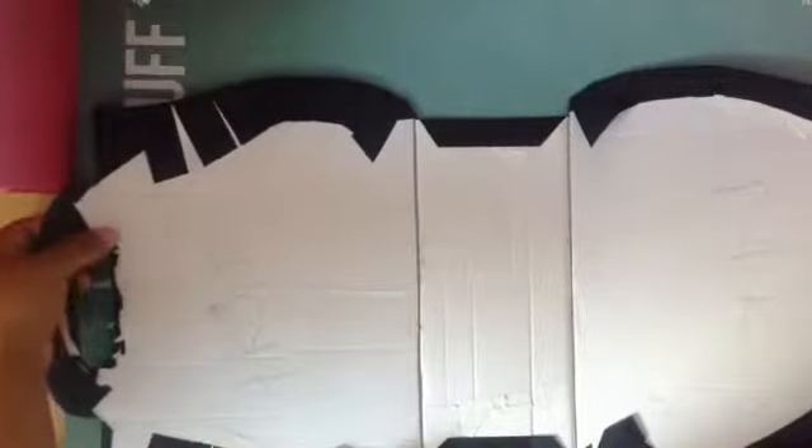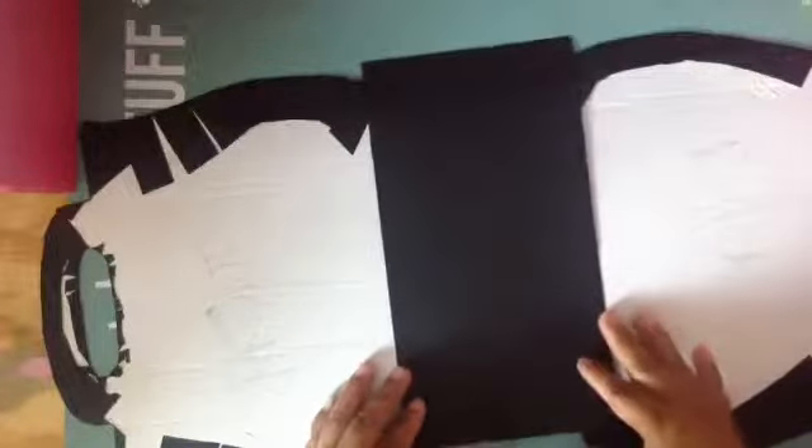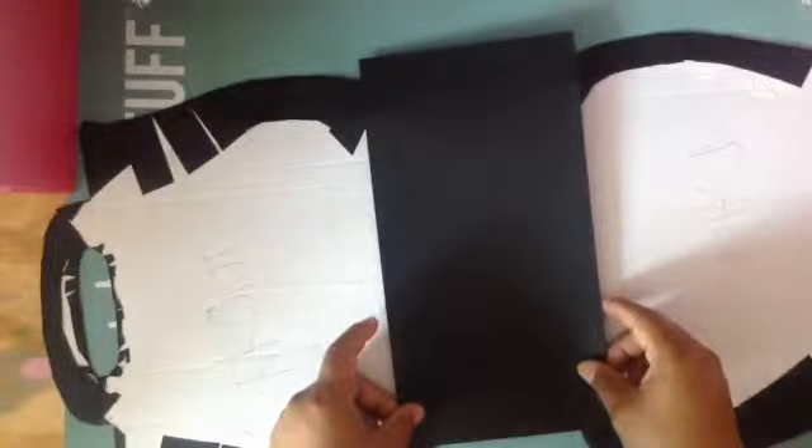Now I'm gonna cover the inside and I'm going to have an extra paper here. I'm gonna put a piece of black cardstock here like this so it can be attached for the album. So that's what I'm gonna do right now — I'm gonna adhere it like this.